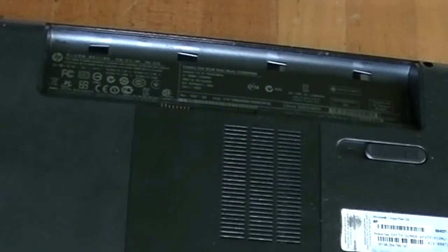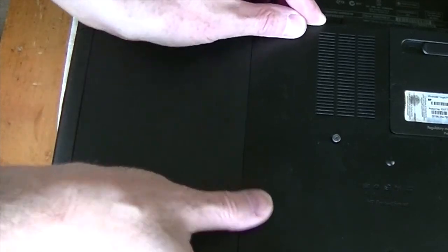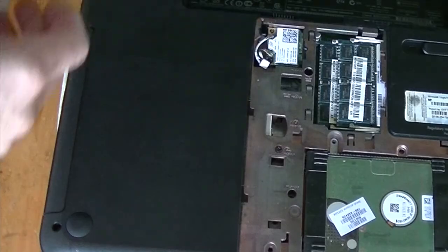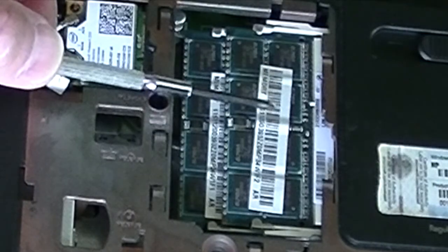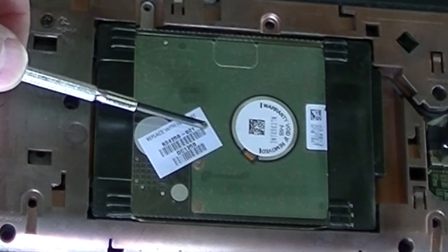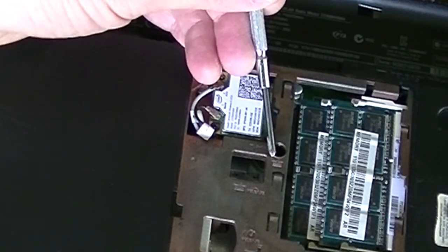It's always best to start by removing the battery. The battery is out. The hard drive and the screw which holds in the keyboard from underneath are covered by this panel, and this panel is held in by one screw. That reveals the RAM and the hard drive. The screw to remove the keyboard is right there and there's a small icon next to it.